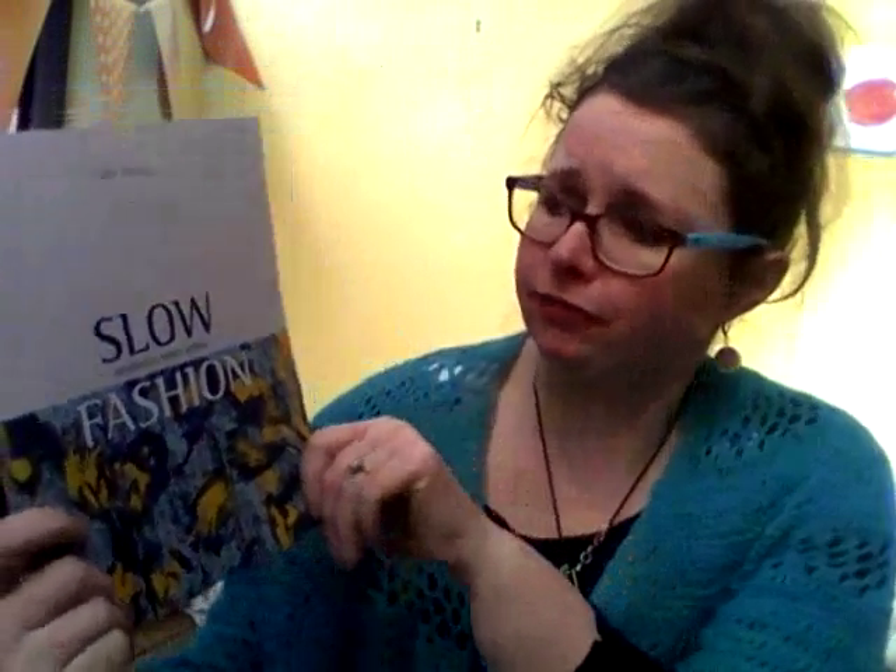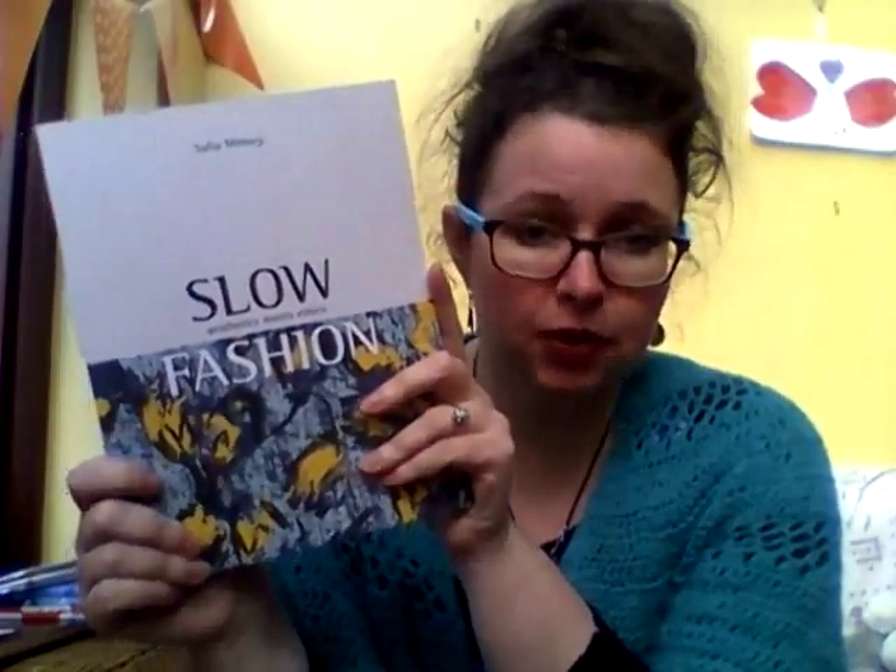Coming plans for the next couple of weeks: I plan to read Slow Fashion by Safia Minney. This is essentially about the ethics of garment production and how we can achieve a sustainable and ethically sound process in the garment supply chain. I haven't started it yet but I'm looking forward to reading it — it was published in 2016, so it's a lot more current than the Carl Honoré book.